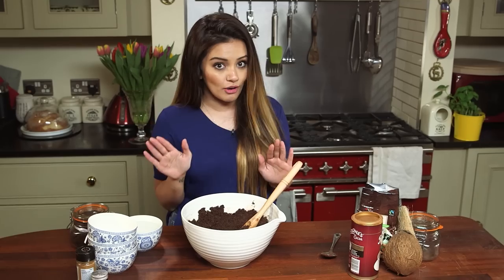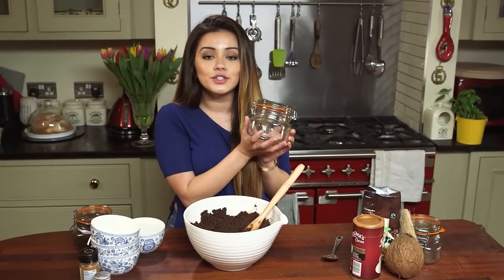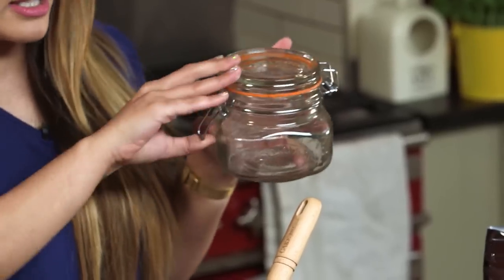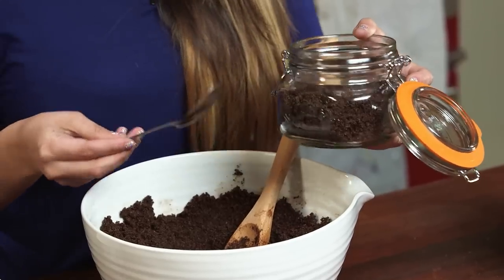The scrub is ready and it smells incredible — I want to eat it, I'm not going to lie! We're going to store it now. I personally love to store it in a clear glass jar like this, but you want to make sure that it's airtight. If you don't have a jar like this, you can also store it in an old jam jar or any kind of airtight container that you already have at home.